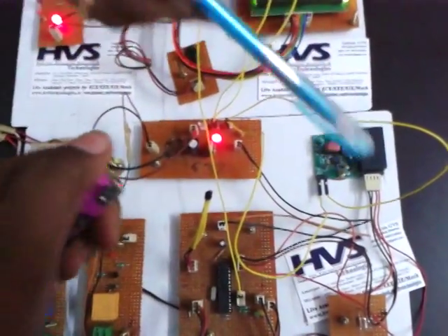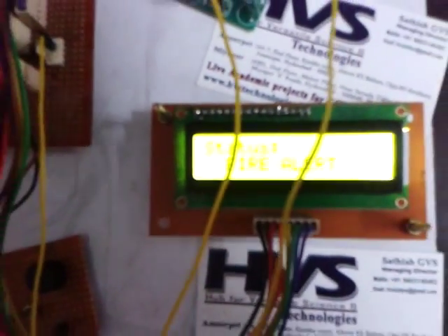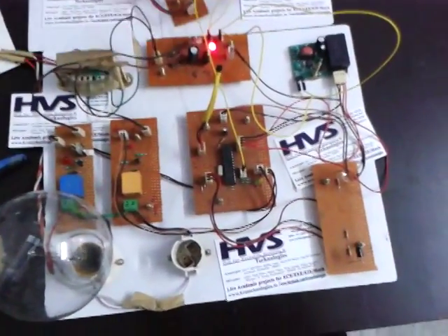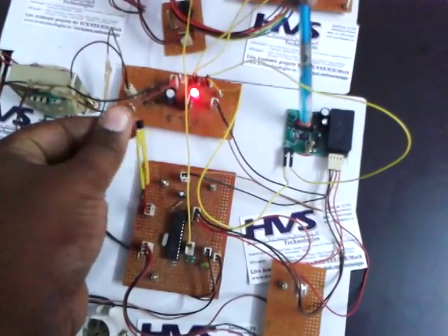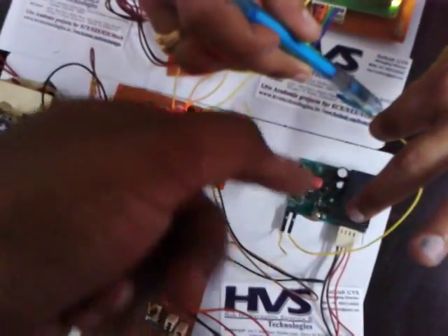This transmission is done by the PLCC. We are connecting the PLCC module to the controller section. Whenever it receives data from the temperature sensor and IR sensor, that data is given to the controller. From the controller, it transmits to the PLCC module, which transmits serial communication data through the power lines.